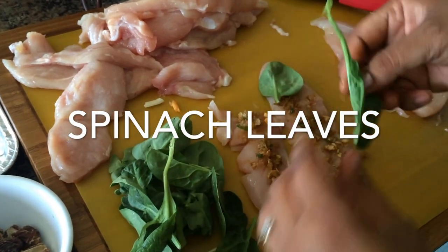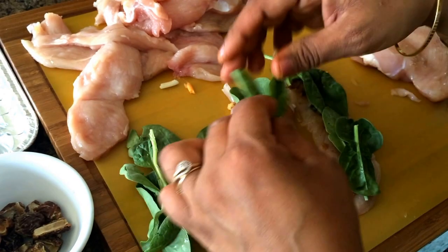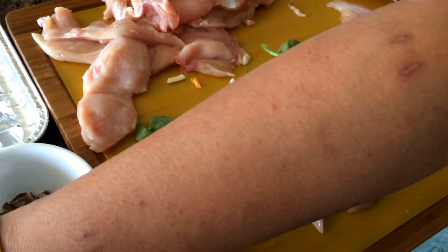Add on spinach leaves. You can be creative — you can replace the spinach leaves with basil or anything else that you may like. And then add a bit of grated cheese.